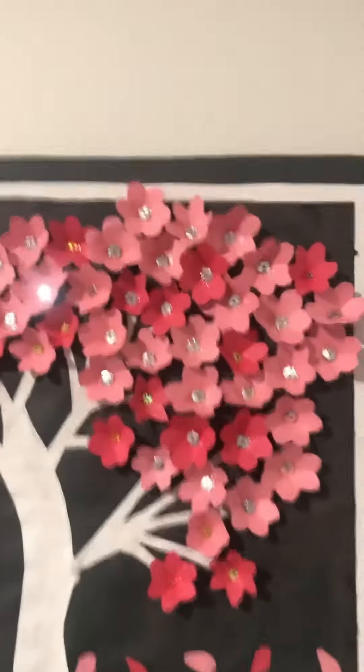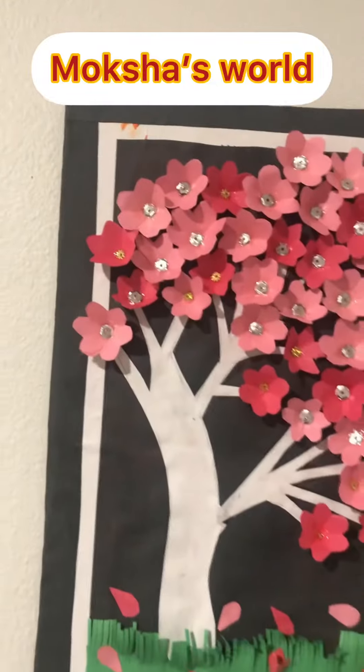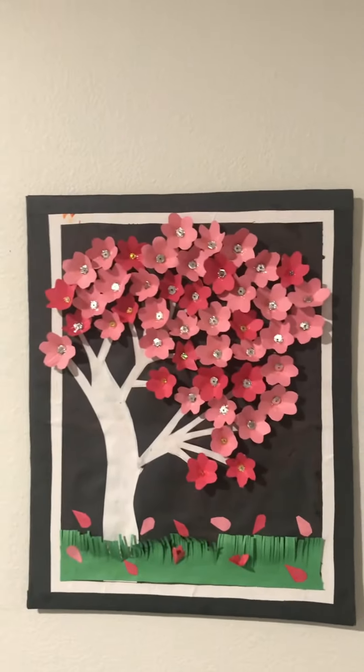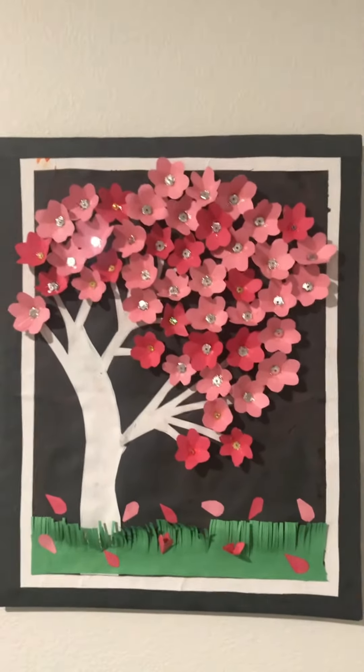Hi friends, welcome back to my channel, Moksha's World. So today, we're making a wall hanging with craft papers and cardboard. Let's start!